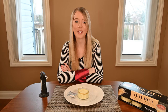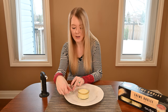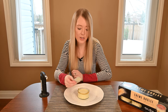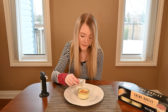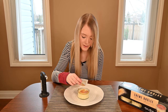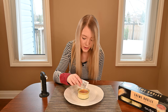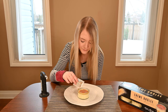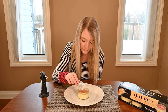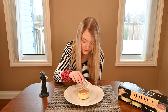I removed the foil lid off camera because it's a little bit hard to get off cleanly. Now I'm going to sprinkle my sugar packet on top of my crème brûlée. This is a very fun dessert from Costco. There's a generous amount of sugar — it does pretty much cover the top of the crème brûlée. There's definitely not a lack of topping.